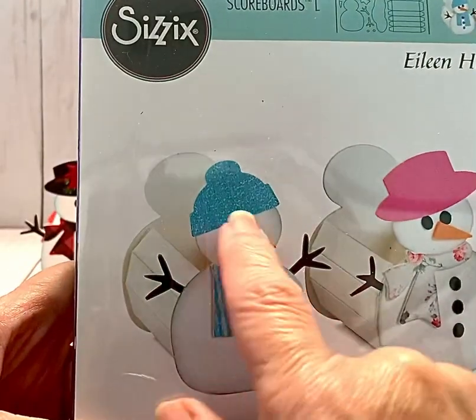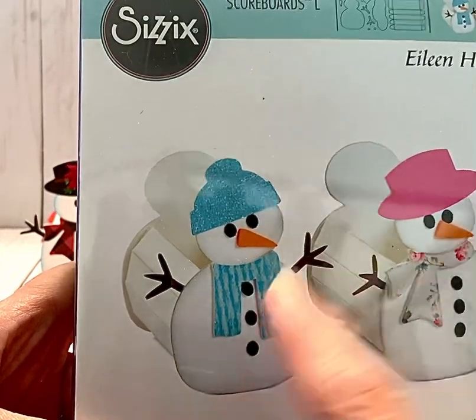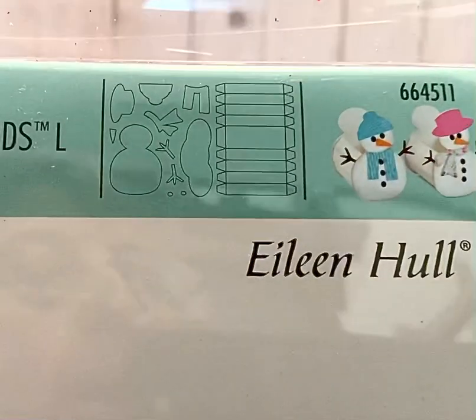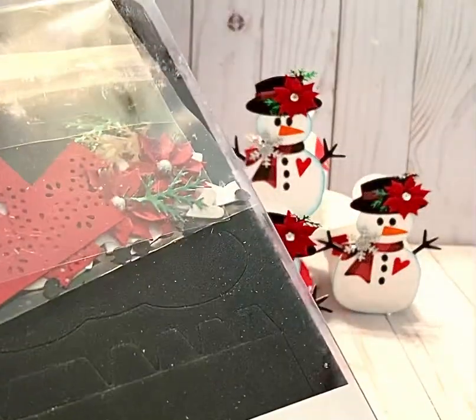It does come with this hat and a little different configuration on the little scarf that the snowman has. The number on this die is 664511 and it is one of the steel rule dies.